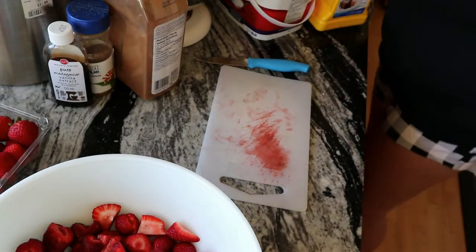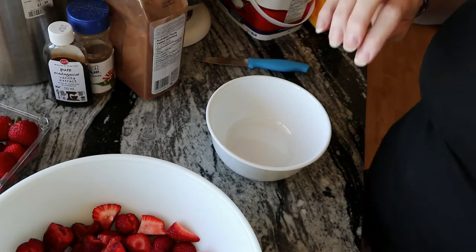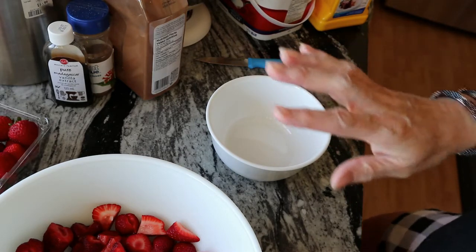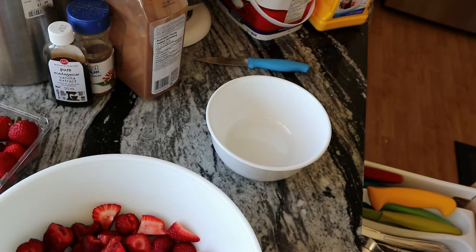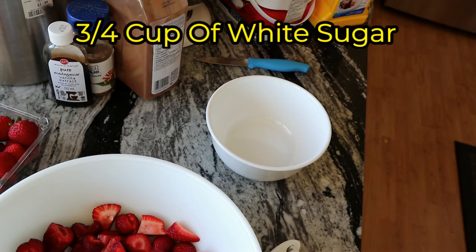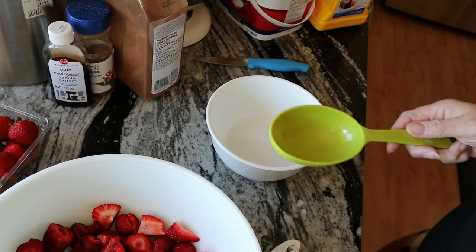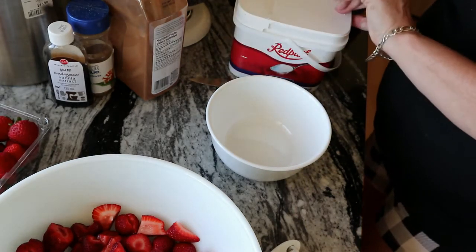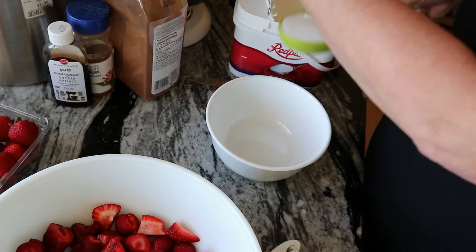Now what you're gonna do is get another bowl and do your dry ingredients. Now, my strawberries are from a farm so they are really, really sweet. Normally I would say three quarters of a cup of sugar, but because mine are so sweet right now I'm going to only do half a cup. That sounds like a lot, but if you've got berries from the store that aren't very sweet, you're gonna want the sugar because they'll be very tart otherwise.